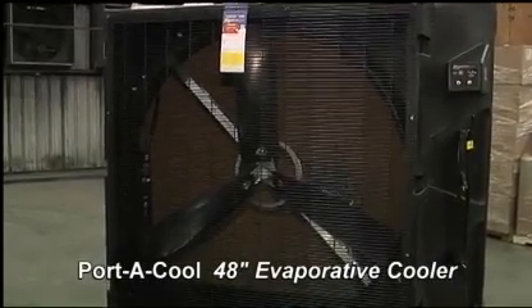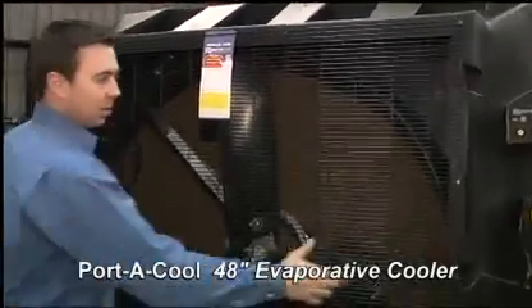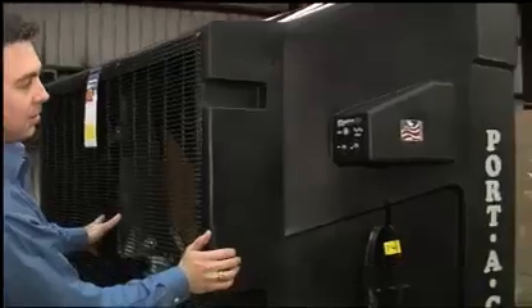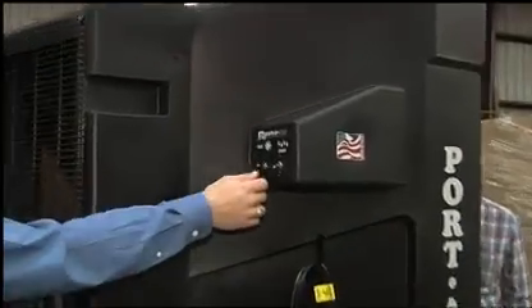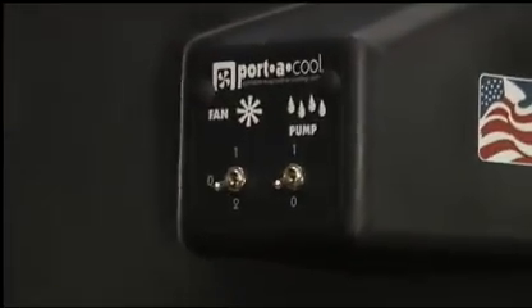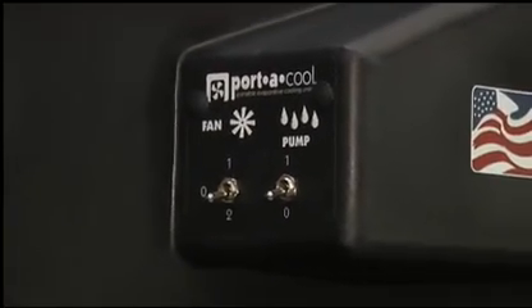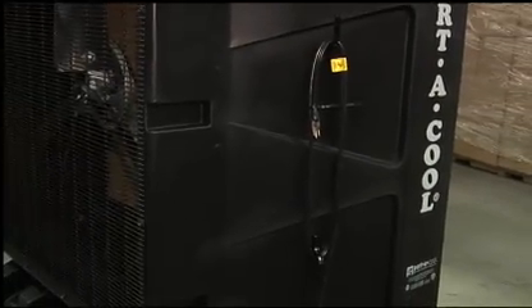Today we're looking at the 48 inch PortaCool evaporative cooler. It's UL listed and made in the USA. Here are the switches — it has a two speed fan, and the pump control is right here too. Here's where you store the cord so it isn't on the floor when the unit is not in use.